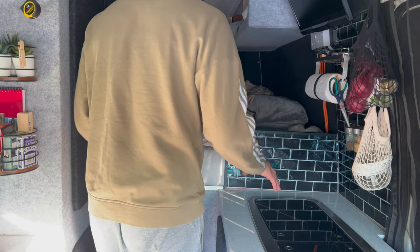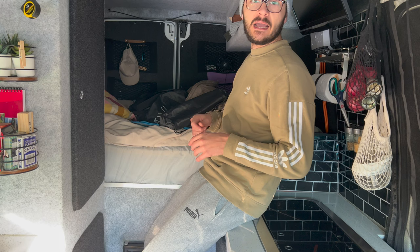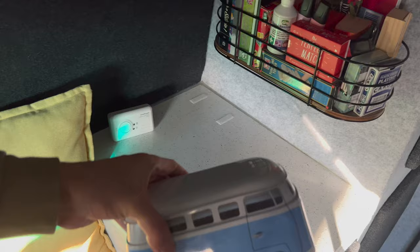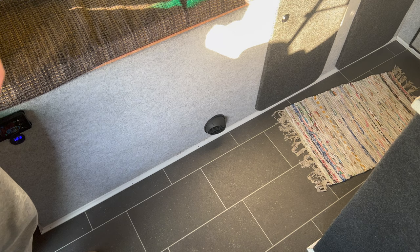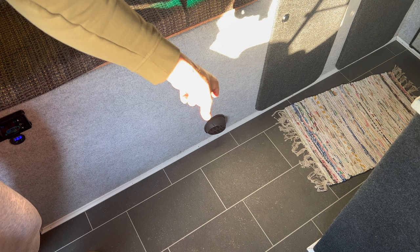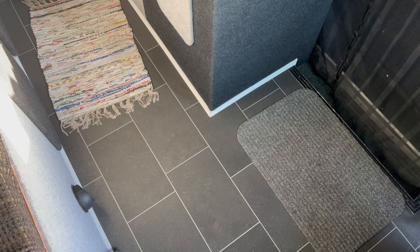The bed's a bit of a mess at the moment with jackets and bags on it. Everything in the van has a bit of velcro or some kind of restraint to keep it in place. I wanted to quickly show you the air outlet for the diesel heater — it's got this plastic knob that rotates so you can direct the airflow in whatever direction you want.